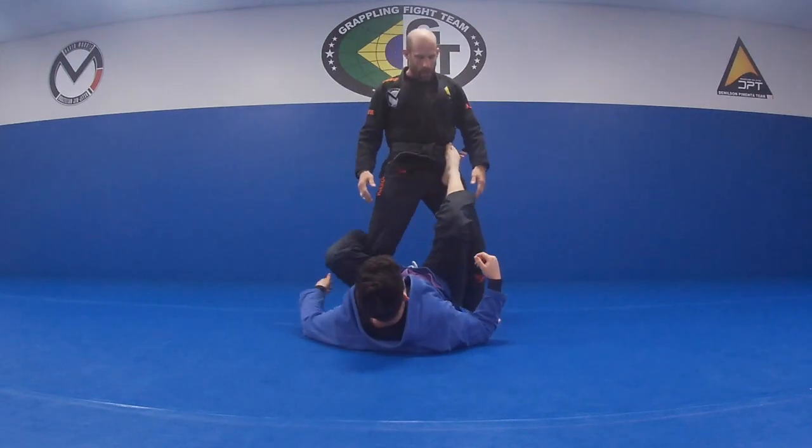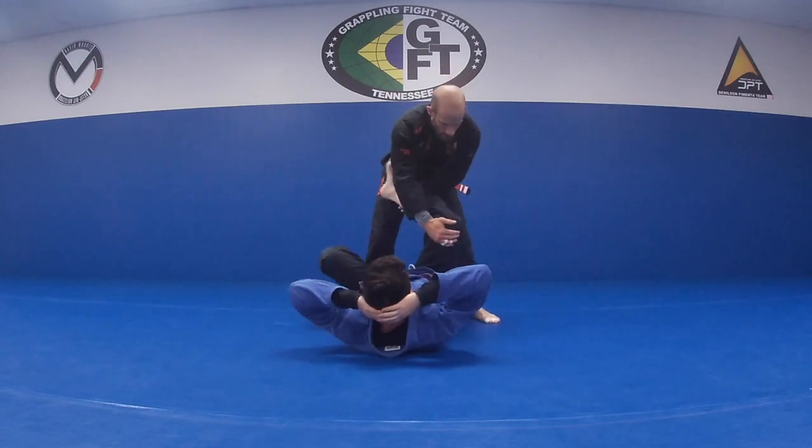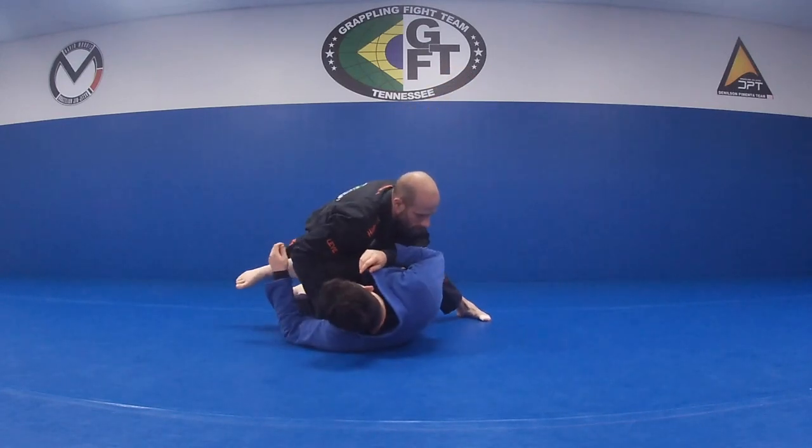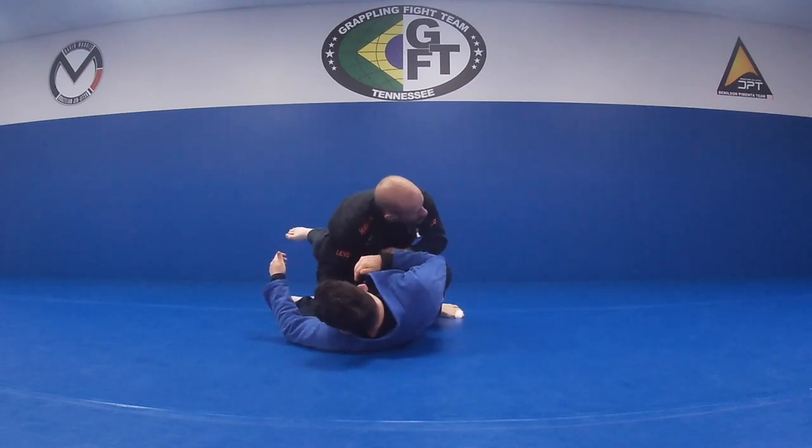I'm going to use my hip — slap here, shove at my hip. And then I'm going to close my knee down to the mat, close over his arm.